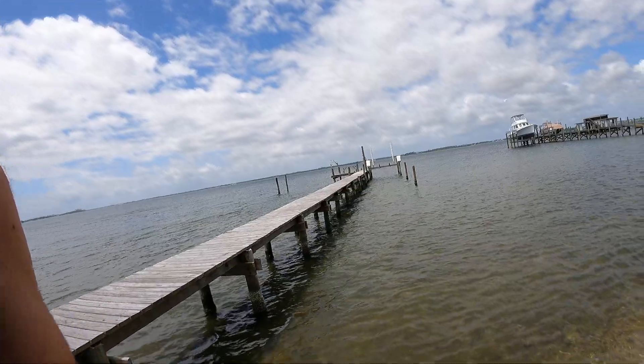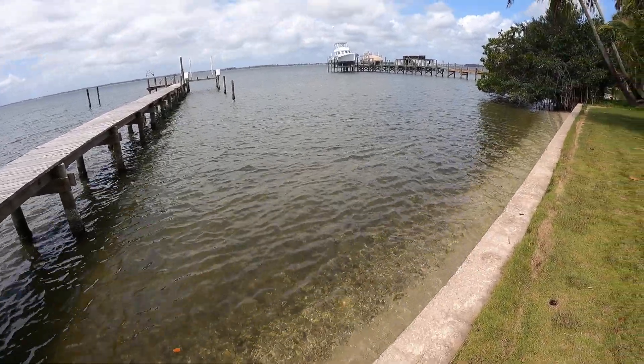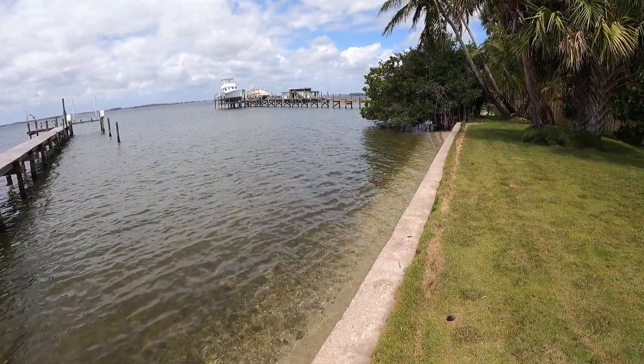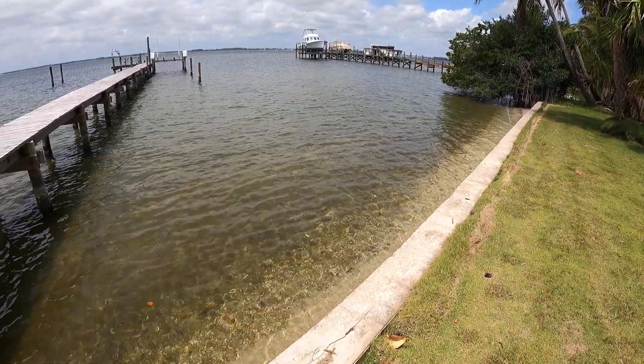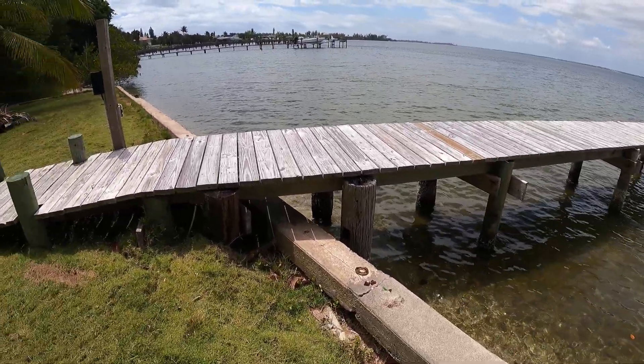All right, y'all — back at you today. I want to talk about coastal erosion and how to fortify your shoreline and reduce erosion on your property using native plants. You can see here we have this old seawall along our property.